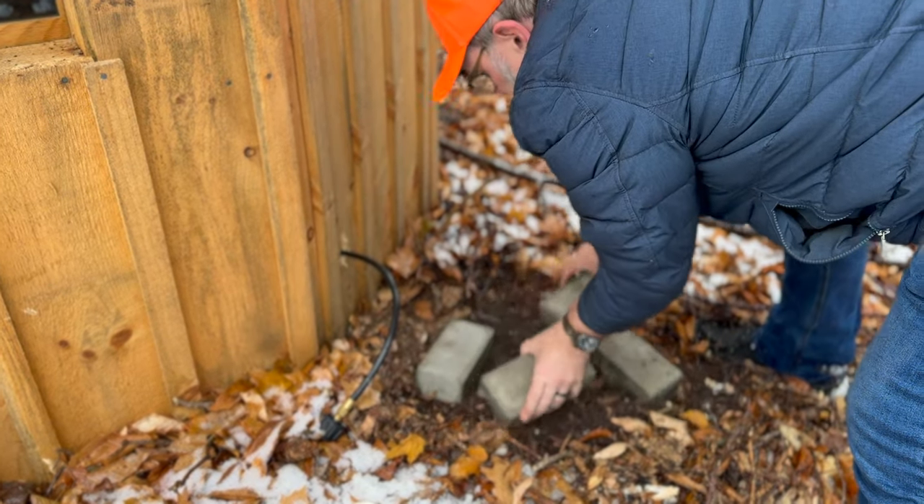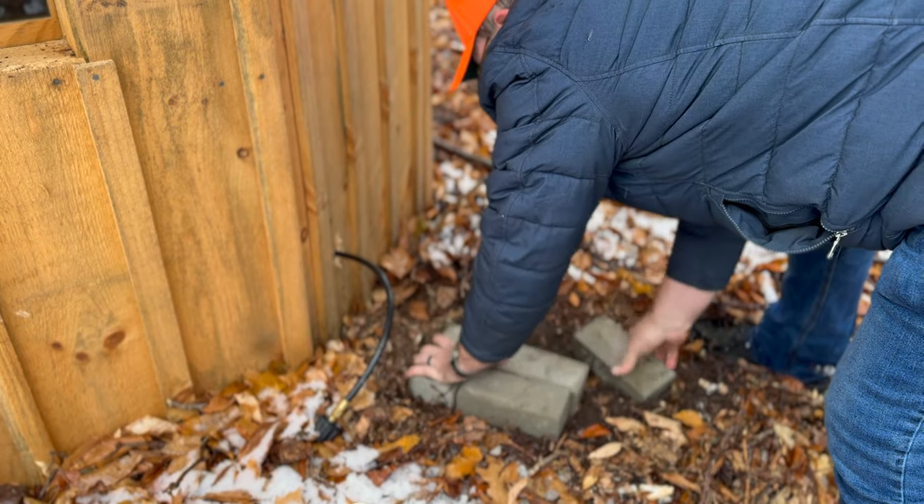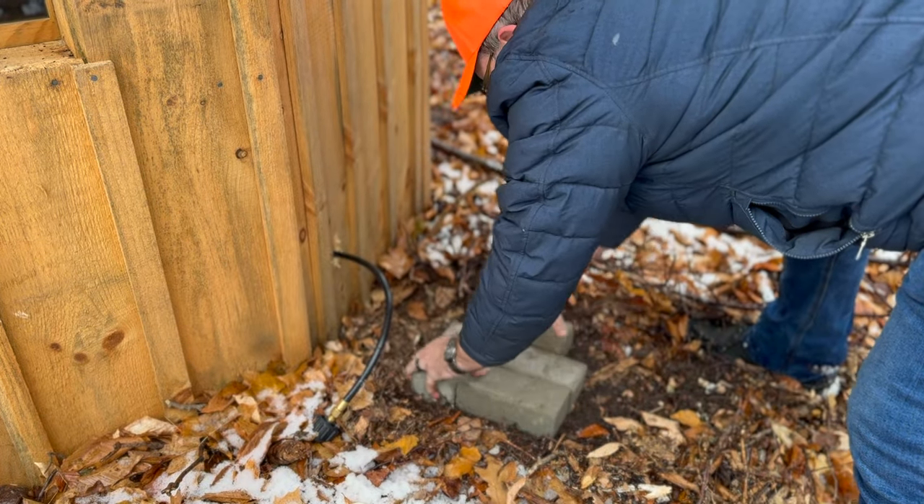Here you can see we're positioning the bricks so that we have a flat, solid surface to rest the propane tank on.